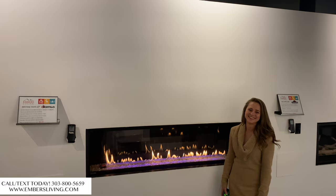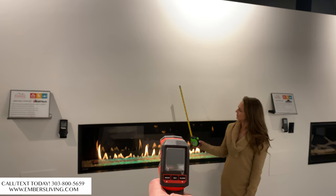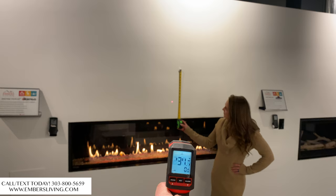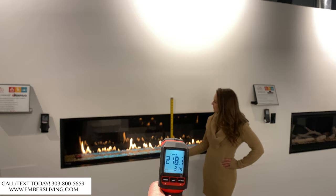We have Danielle in the video — she's helping out around the corner. I have this laser heat gun, and I'm going to try not to hit Danielle in the eye with it. So again, we have no cool wall system here. Danielle, can you give me six inches off the top of the fireplace? At six inches, we're reading 220 degrees.